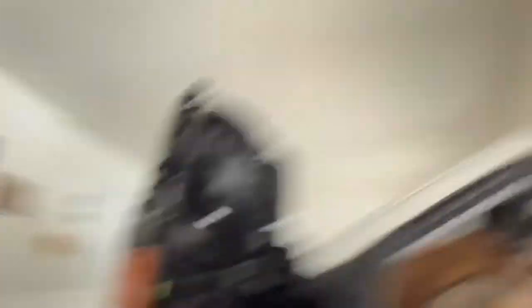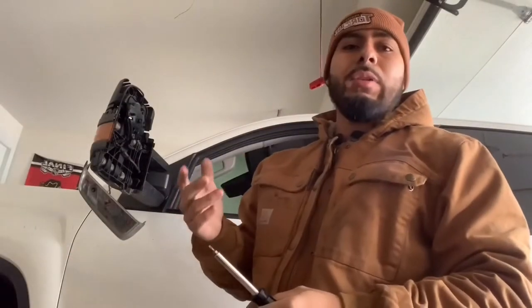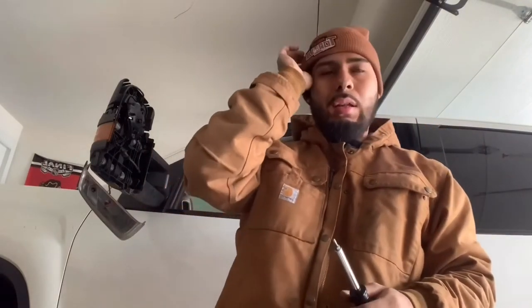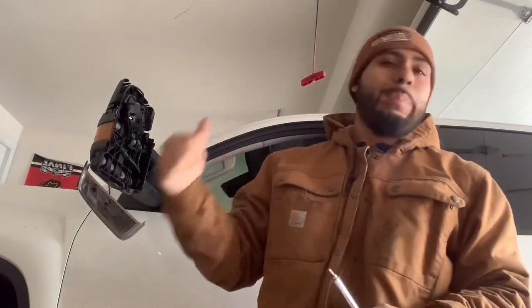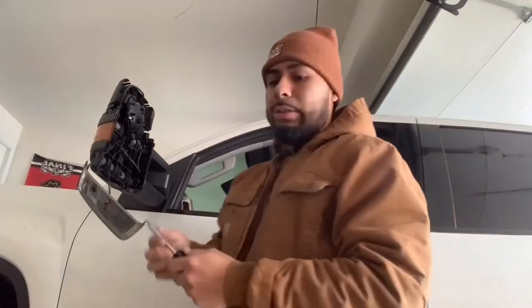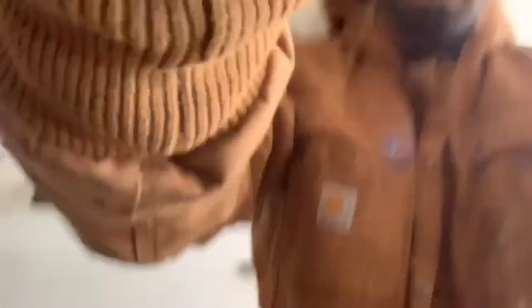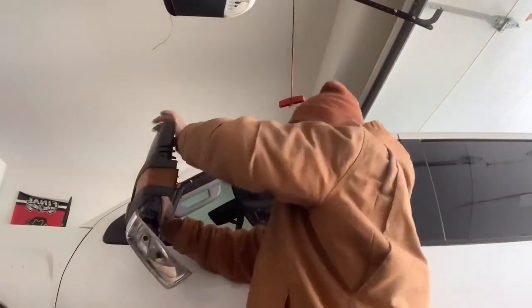I've seen some reviews on the Boost Auto ones where this whole piece comes out — not sure if that's the OEM process or just their install. If you have a way for that whole thing to come out and the light slides out, let me know so I know for next time.